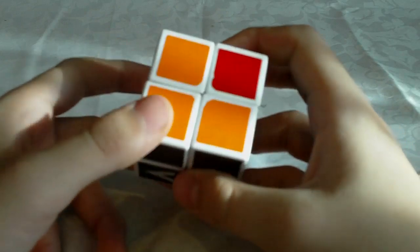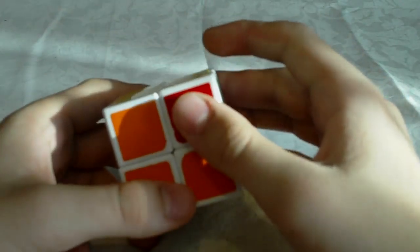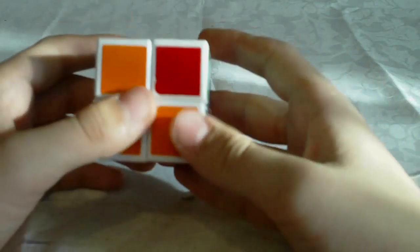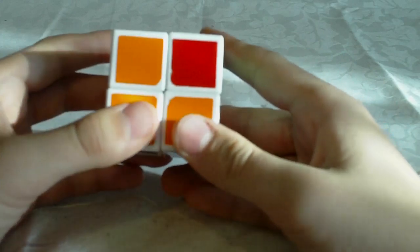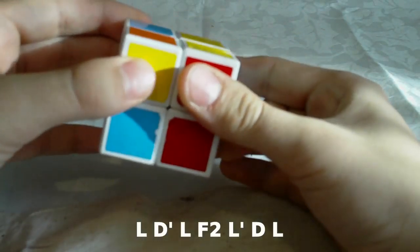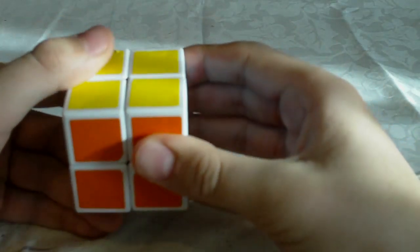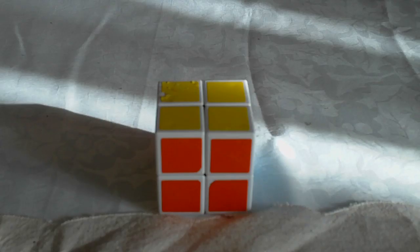Sometimes you might find the two-by-one block in the bottom layer. In that case you can rotate the cube and do the normal algorithm again, or you can do an alternative algorithm to save yourself some time without rotating the cube. When it's in the bottom layer, hold it so that it's in the front face, and then do: L D' L F2 L' D L'. Basically you're doing the same algorithm but holding the cube differently. And that would be it, guys. Thanks for watching.